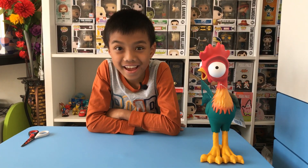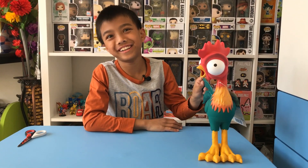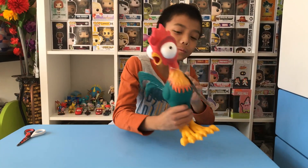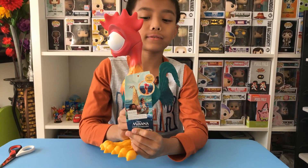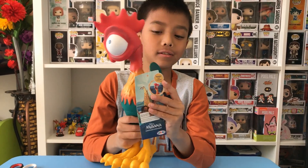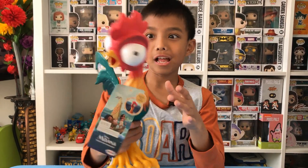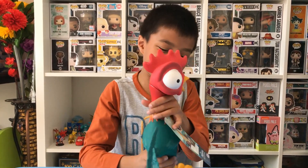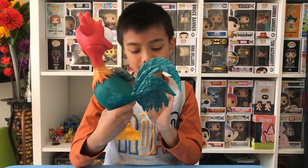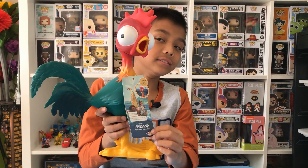Hi everyone, and today I am going to be unboxing a chicken — or should I say rooster — from a movie. This is from Disney. This is Disney on top. This is squeeze me, I scream. Look at his big eyes, and his name is Heihei, and he's a boy cause he's a rooster.